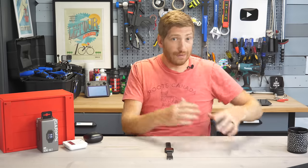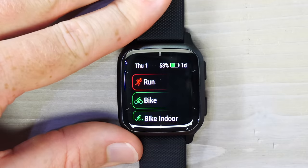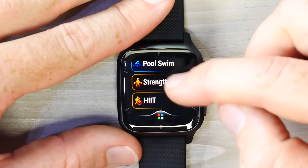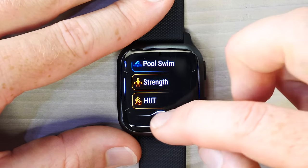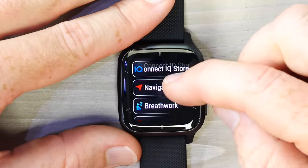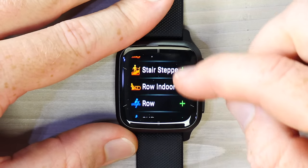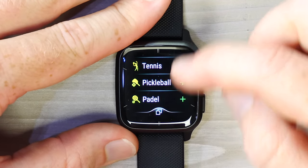Switching to the sports side: tap the upper right button to access sport modes. The top ones are your favorite sport modes — Run, Bike, Bike Indoor, Pool, Strength, etc. — set as favorites during initial setup. The rest are available below: yoga, breathwork, health snapshot, walk, treadmill, indoor track, cardio, pilates, elliptical, and more.